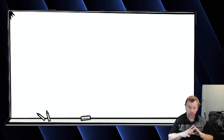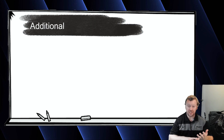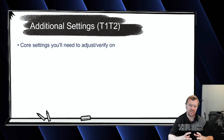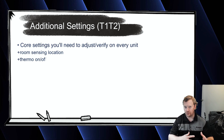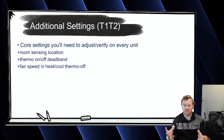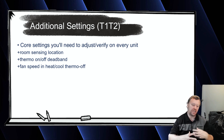As far as the field settings go, those four settings — your room sensing location, thermo dead band, and your two fan speeds — are really the four core settings that you're going to do on all your indoor units across the board on all applications, regardless of style, most of the time. The other settings are going to be application specific or unit style specific.